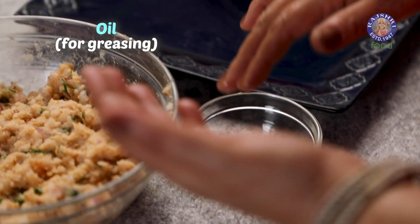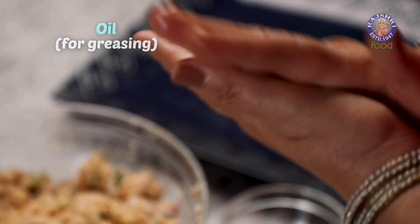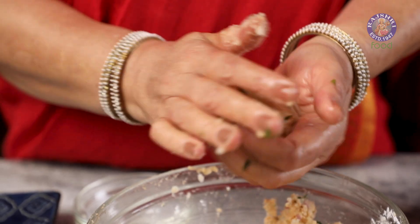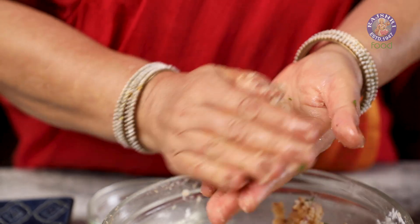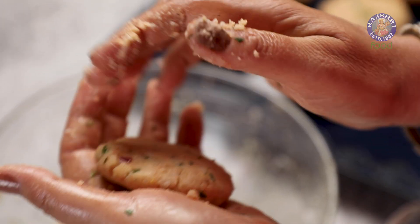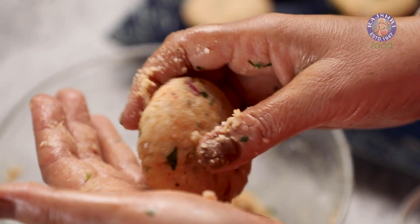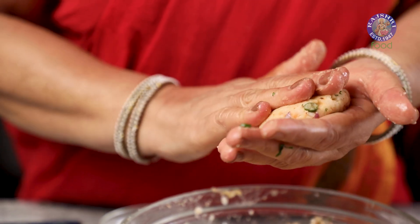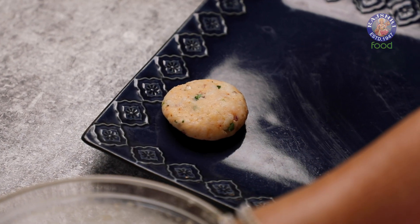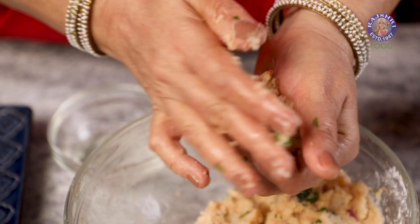I am applying some oil to my palm so that the batter doesn't stick. Let's give this batter the shape of vadas.